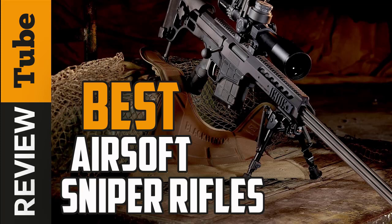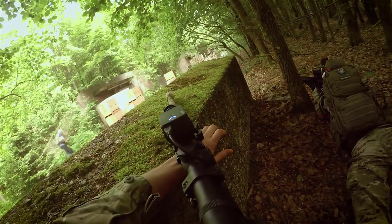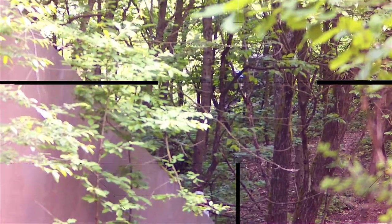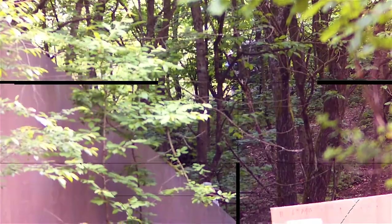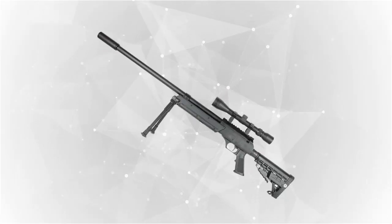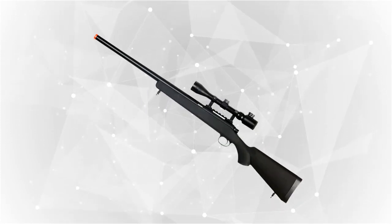Selecting the best airsoft sniper rifle can be quite a task because of the many options in the market, all of them claiming to be the perfect one. It's important to know what you want in terms of barrel length, materials, accessories, accessory rails, and ammunition. To guide you through the selection process, we checked out some of the most popular airsoft rifles and reviewed each one.